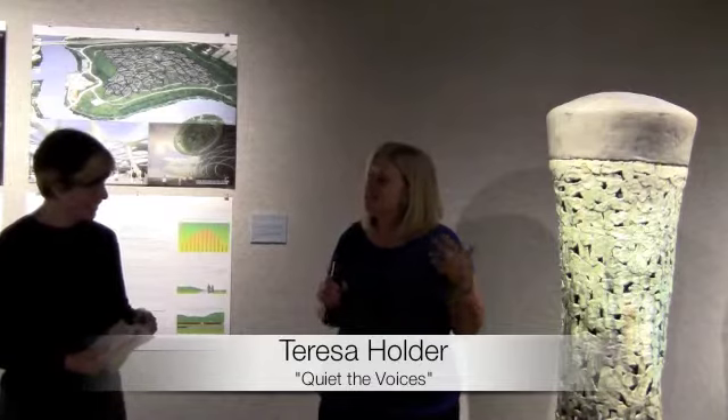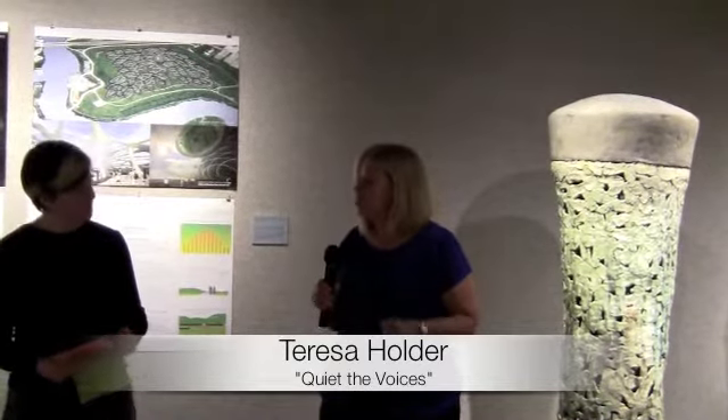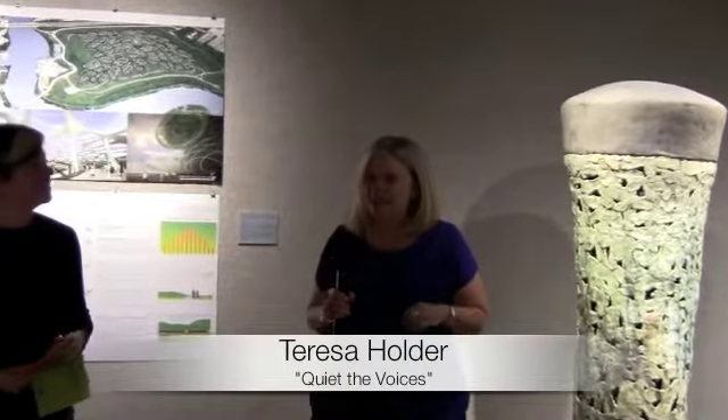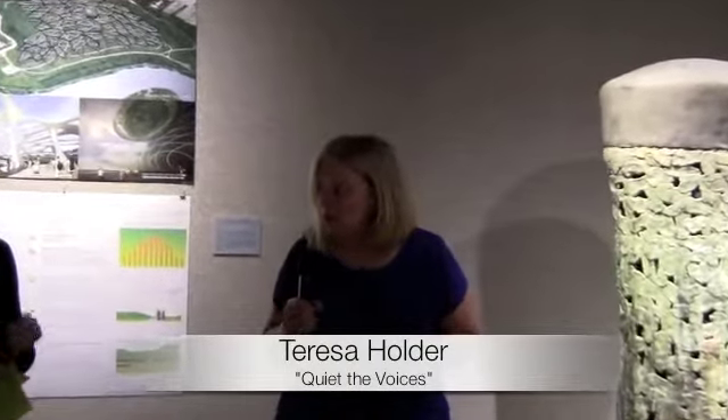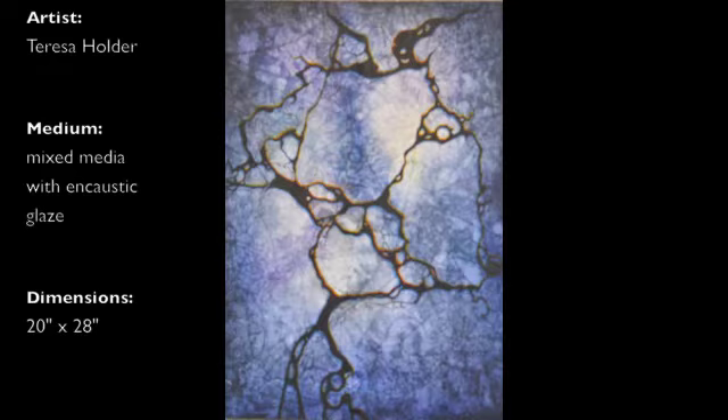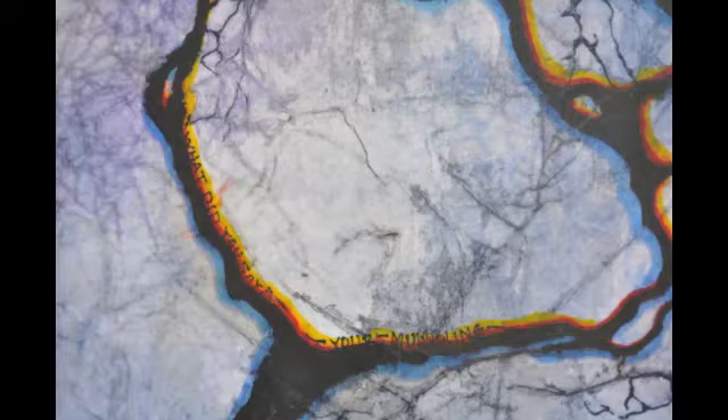Actually that just kind of happened. While I was creating the piece, I was imagining what people were saying while they were walking up to it and looking at it — like, 'that looks like marble.' That's actually where it came from. It was me reacting to my thoughts of somebody reacting to my piece. So I'm like, 'you're mumbling.'